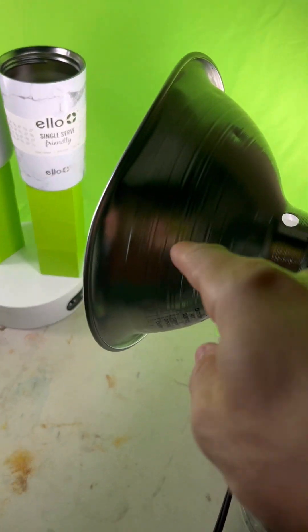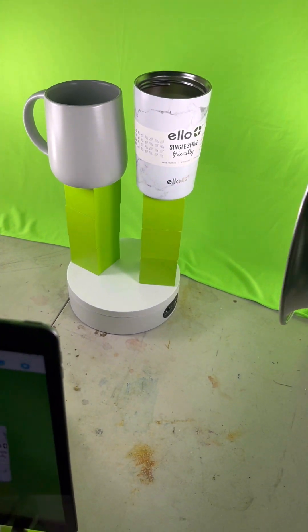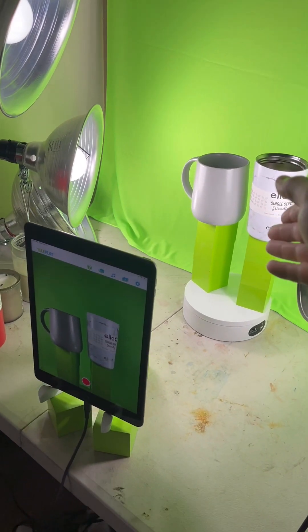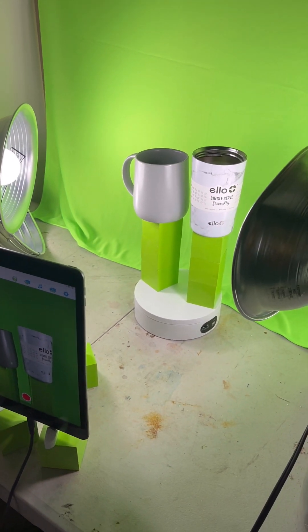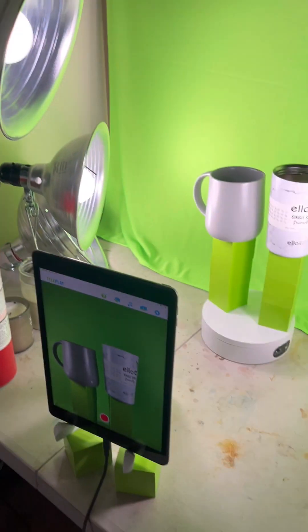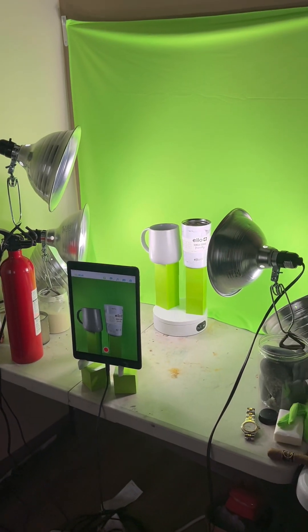We have the products on top of cubes with one, two, three lights lighting this scene. Generally if you're using cubes for a floating effect, you want at least two lights. Here we have three lights, and for the green blanket behind it we have two big lights so that it's nice and evenly lit.